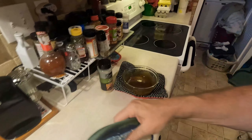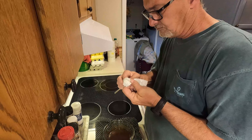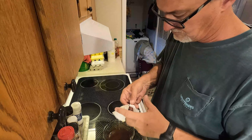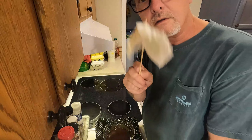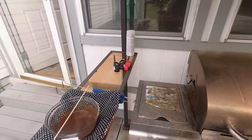Now I can pick it up and take it out with me. That is good. Don't laugh because it's gonna work. Yeah, I done tasted that. That's good.